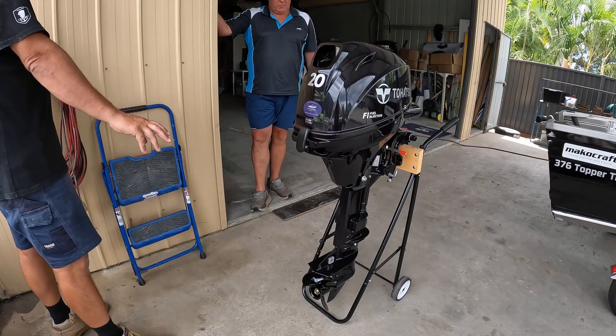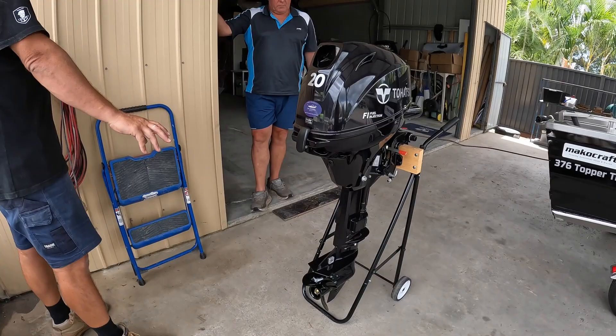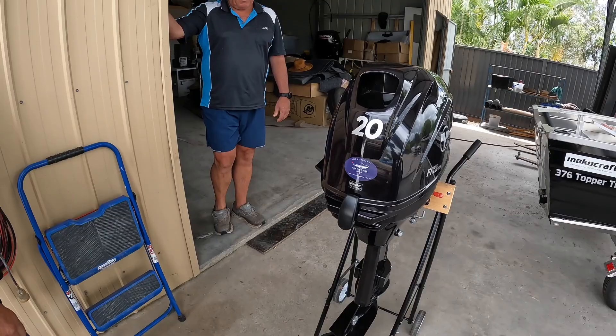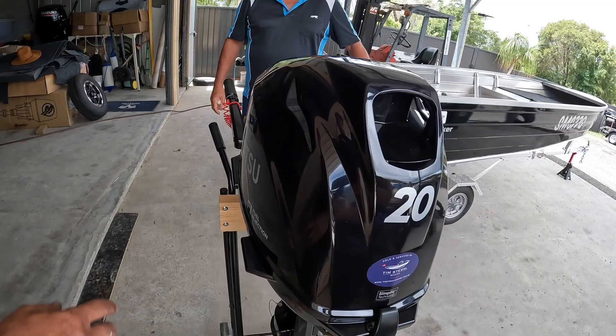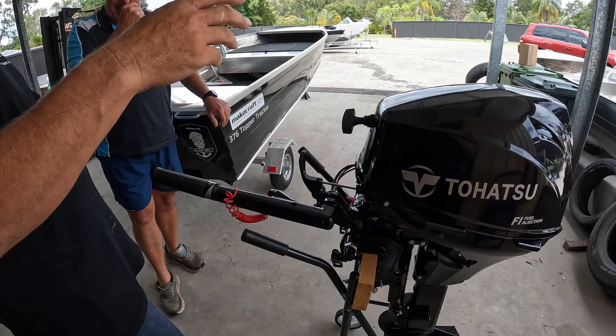Whoever's doing the service can look after the carb and things like that, but there's not really much you have to worry about down here — there's no carb under here or anything like that. There are sacrificial anodes down here, so if you were to leave the boat in a marina with a lot of electrolysis or something like that, it's going to take those out before it does any damage to the motor.